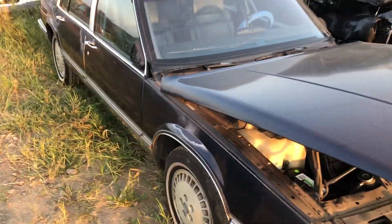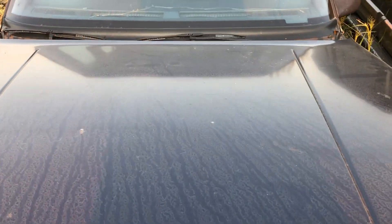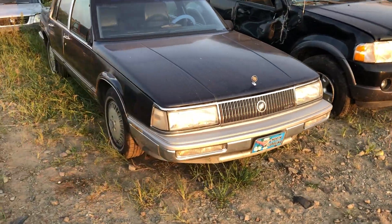Well, you're missing a mirror. So that's why they sold it for scrap - they busted the mirror off, couldn't get a mirror. Now I know why they sold it for scrap - at least that's what I'm going to say. But the car is clean.